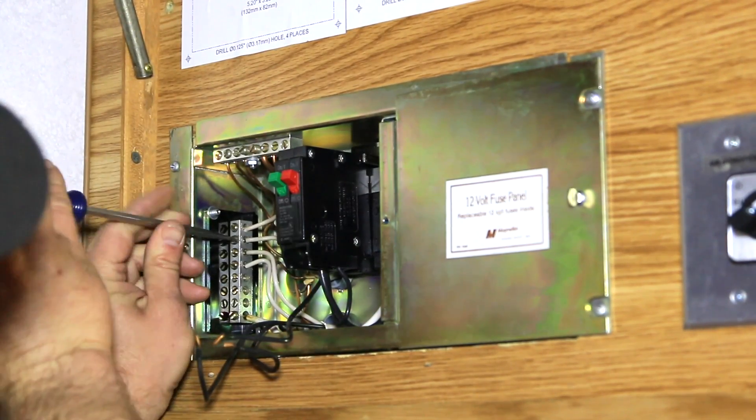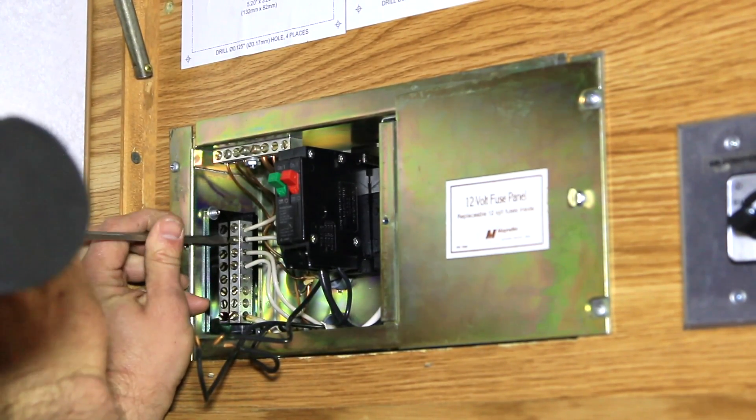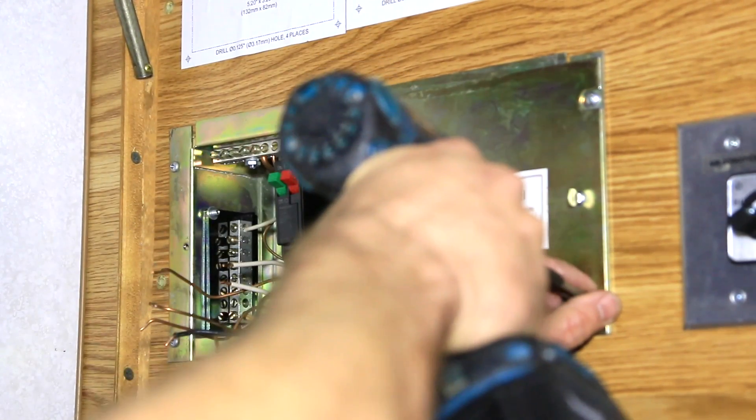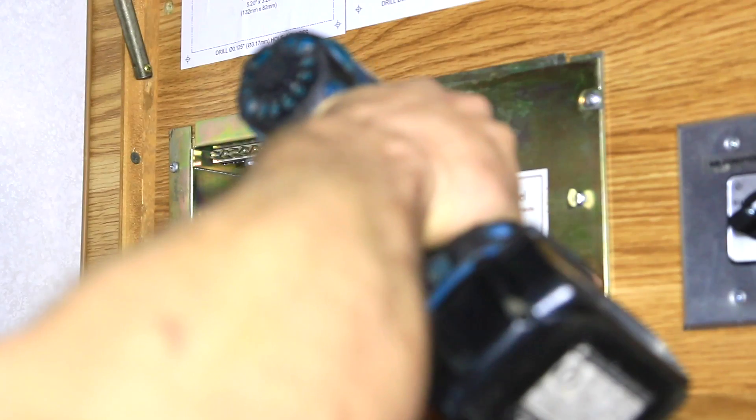Okay, so all that's left being powered up to the main panel is our 30 amp main breaker from either shore power or generator, and the 20 amp breaker that is for the air conditioners.